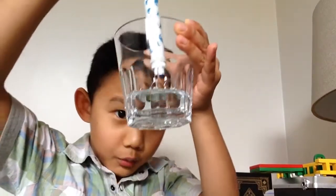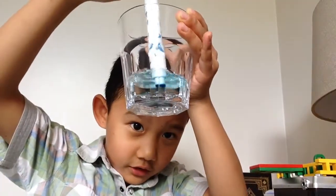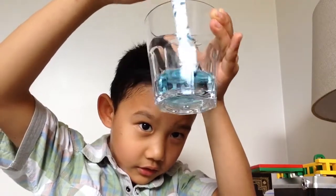See how the water is going to change? See?